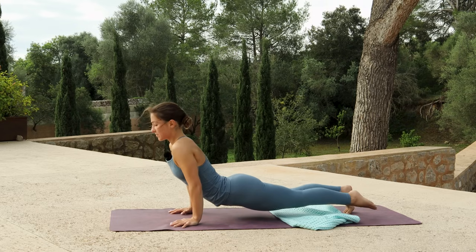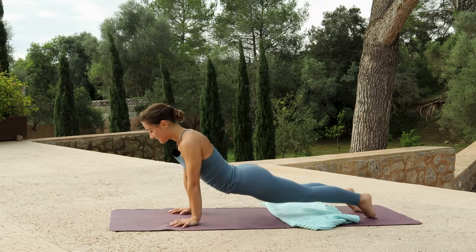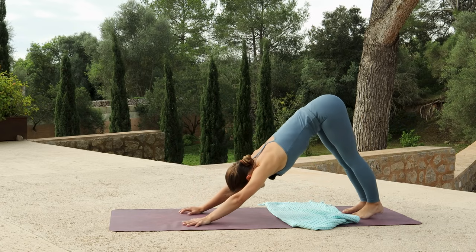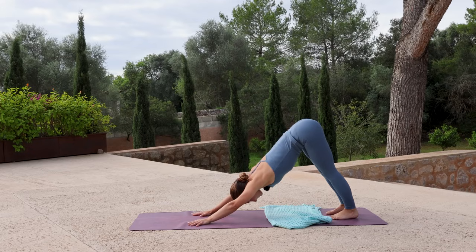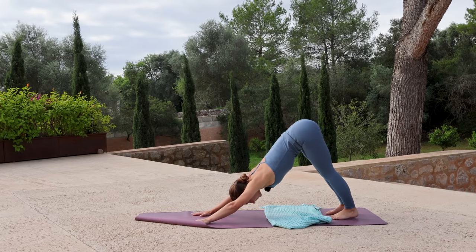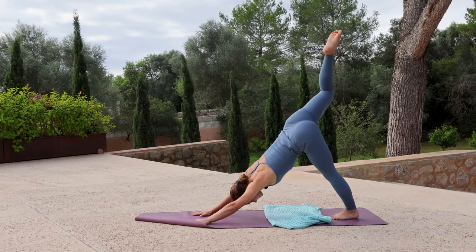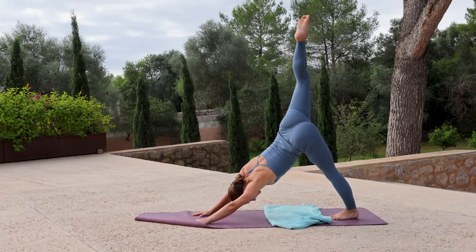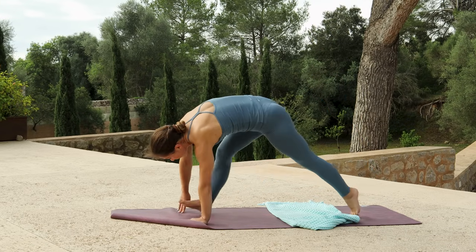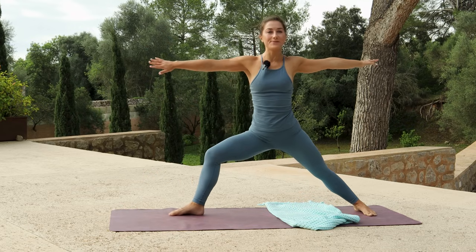Inhale, find your back bend of choice. Exhale to down dog. Holding for a full breath in, and exhale out. Lift the right leg high, open out your hip, stacking the right side over the left. Step right foot in between the hands, open out your back foot and windmill your arms to come up for Warrior II. Relax the shoulders as you steady yourself here.